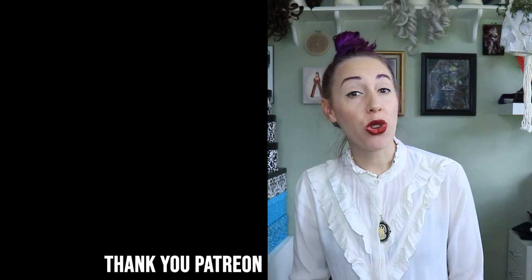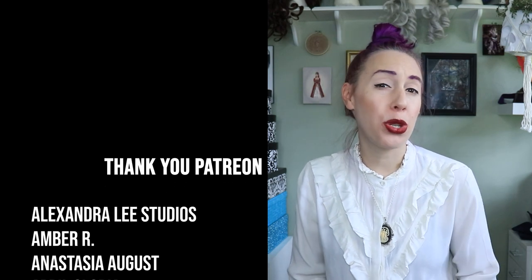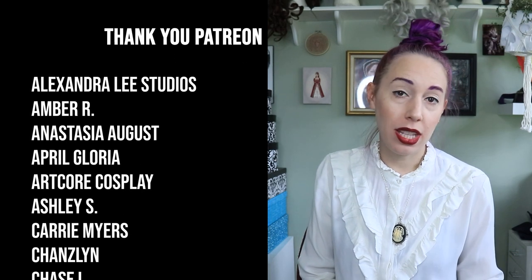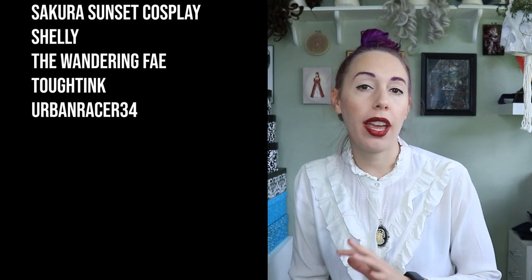A special shout-out to everyone over on Patreon — thank you all so much for your continued support. If you would like to support my content, I do have a Patreon at patreon.com/caseyrenee cosplay, where you can get early access and ad-free viewing of these videos, access to the Discord channel, a monthly pattern, and voting to help me make hard decisions on costumes. With all of that being said, thank you so much for watching, and until next time — happy sewing!